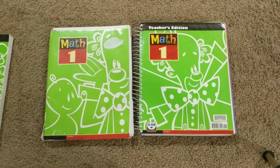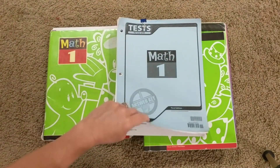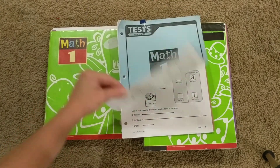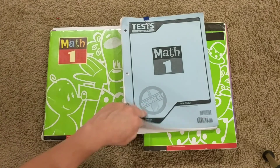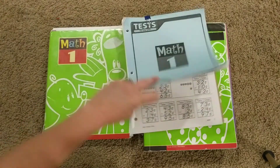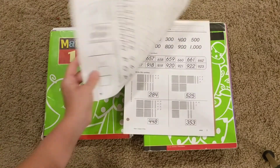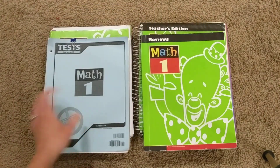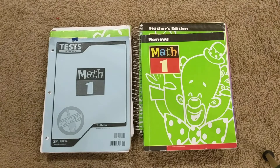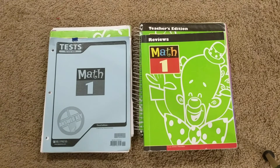The tests — this is the test answer key, and I'm actually probably not going to use the tests. I did want to show you that they are pretty much just like another work text page — that's what the tests are like. That is available if you'd like to purchase that. I have no intention of doing tests right now. I may switch that up during the year, but I really feel like our cumulative reviews at the end of each chapter will be sufficient for our testing purposes.